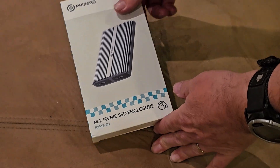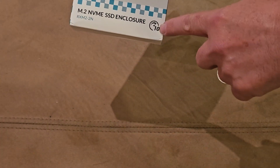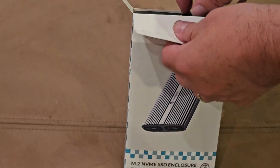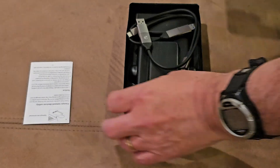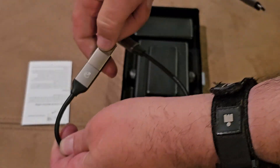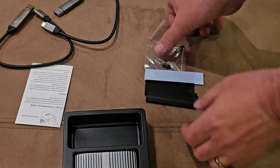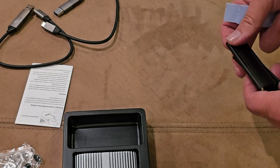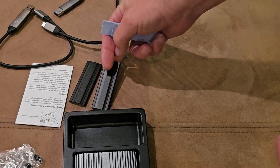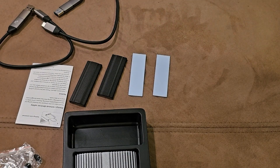Alright, let's get it open. You can see the name of the company - I can't pronounce it, I'll say 'Fix Zero.' Let's get it out. It's upside down but that's okay. It's got a little manual on how to use it, two included USB-C cables - Type-A - and you can pull them apart to become Type-C to Type-C. You do get screws and two screws if you need it. It's supposed to be tool-less but you do get thermal pads.